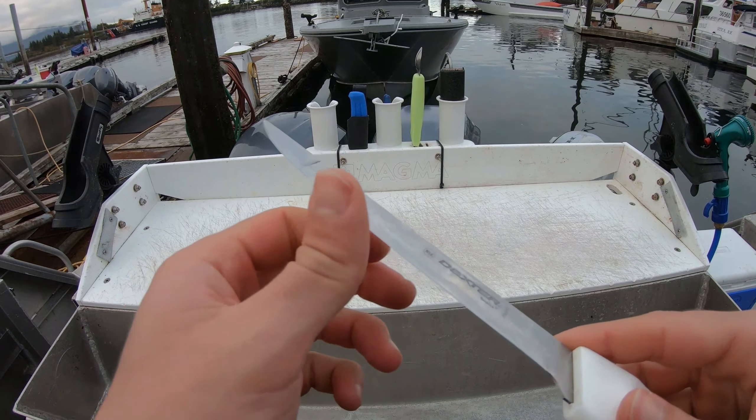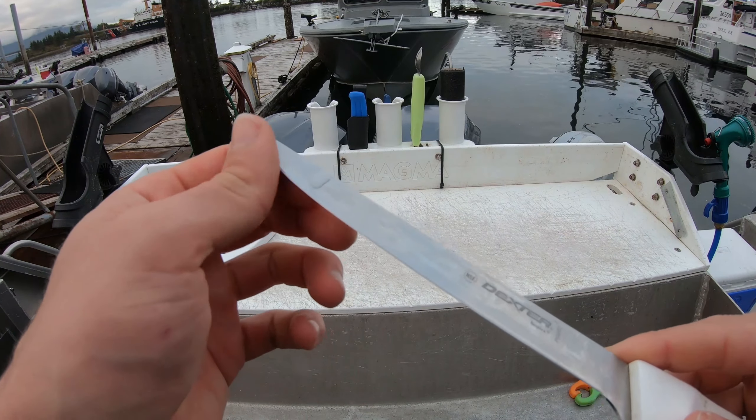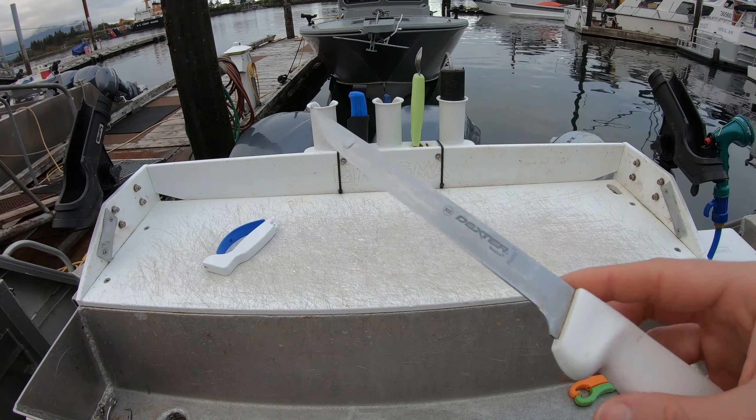You can always check your blade to see how sharp it is. This is really sharp, so you're good to go. If you guys enjoyed that video, please give it a thumbs up. Also subscribe to my channel. If you click the notification bell, you'll get notifications whenever I upload a new video. Thanks for watching guys, and good luck fishing.